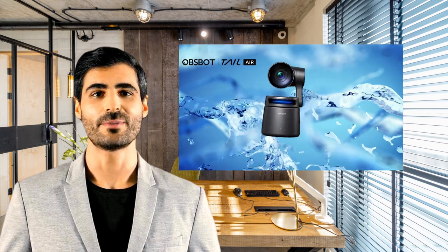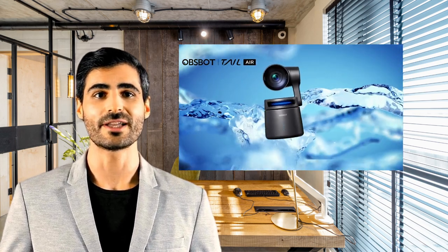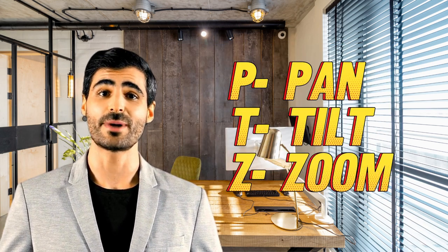This is the OBSBOT Tail Air PTZ camera. Let's find out why it's making a splash since its release and what makes it so different. The Tail Air is a PTZ camera, which stands for pan, tilt, and zoom.